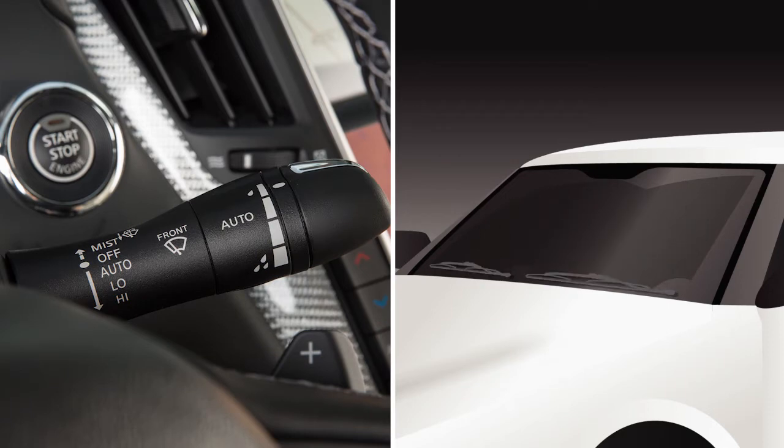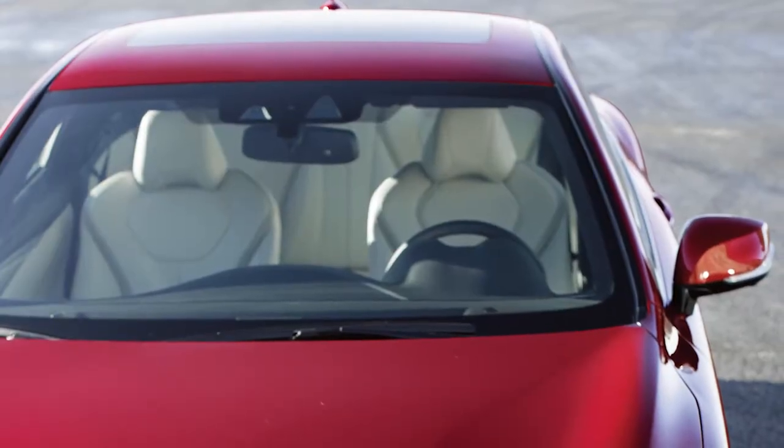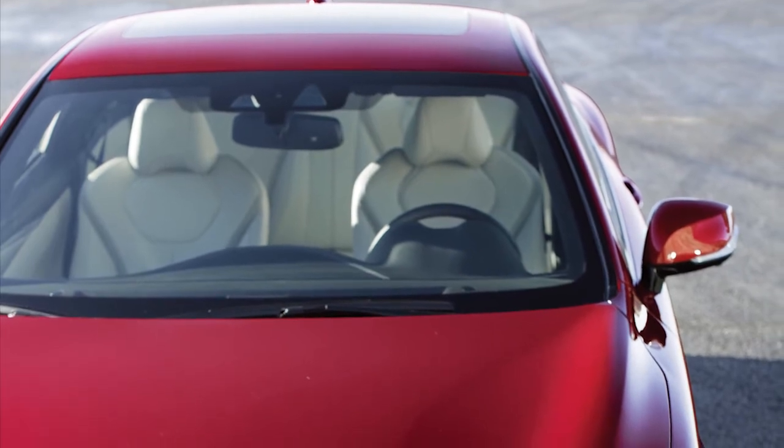To adjust the sensitivity of the rain sensor, turn this knob. Be aware that even if it starts to rain, the wipers may not begin to function if the rain is not directly hitting the rain sensor.